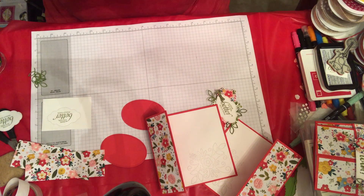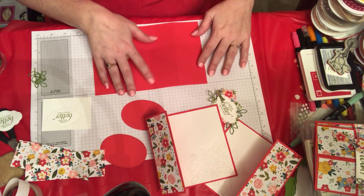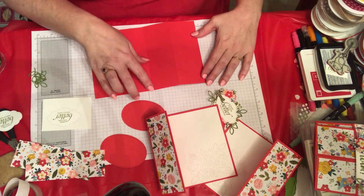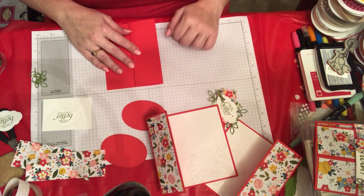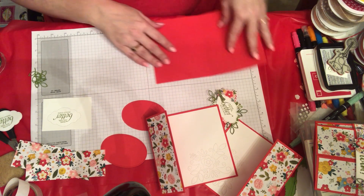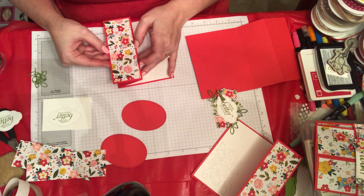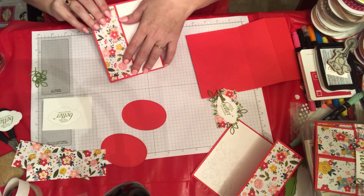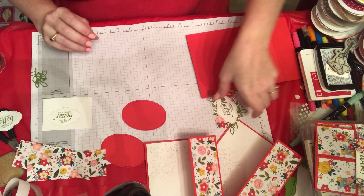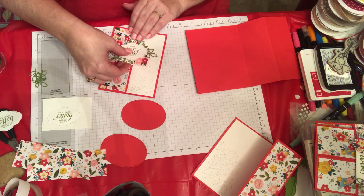I wanted to give you a quick how-to on this. You want to just score it at two and an eighth inches and four and a quarter inches — that is a really simple fold. Then you cut your piece of designer series paper one and seven-eighths by five and a quarter.